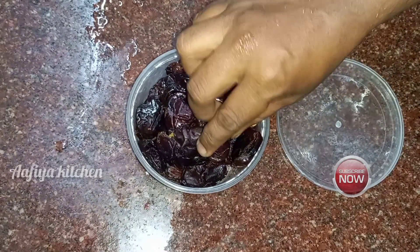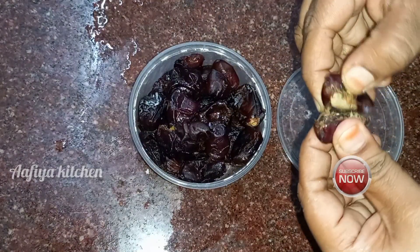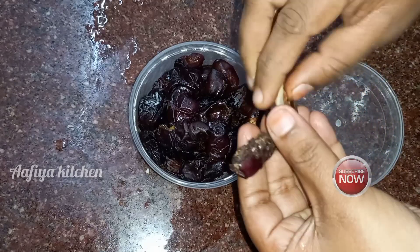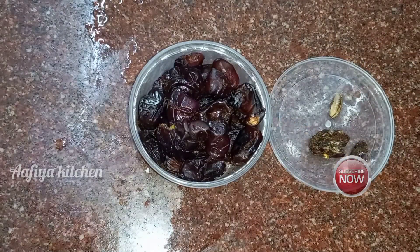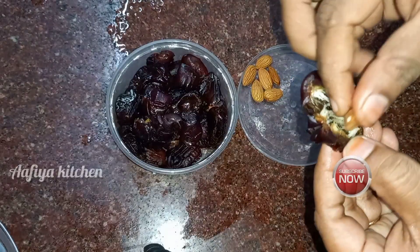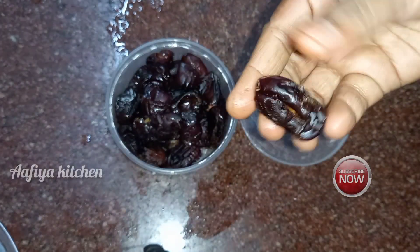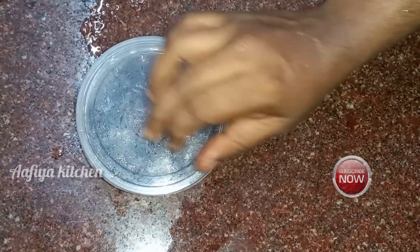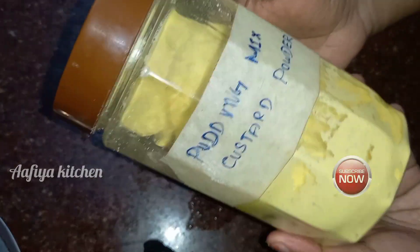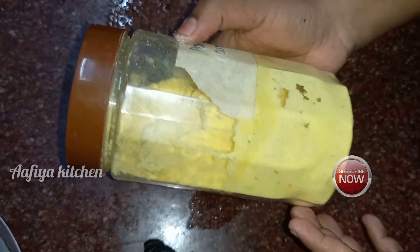We are going to show you the preparation. Now you come to set up. We want to toast the seeds. You can save the custard. Go to the description and check the link in the description.